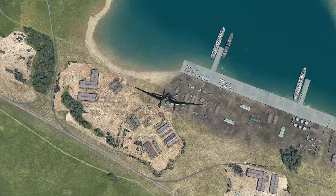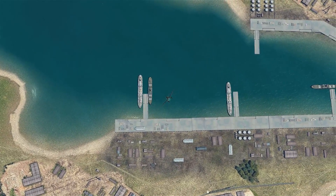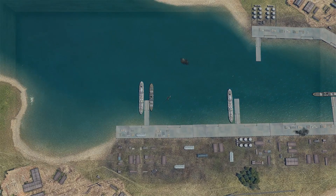G'day Virtual Pilots, it's Requiem. In this video we're going to have a look at how you use the contact altimeter while dive bombing with the Stuka.